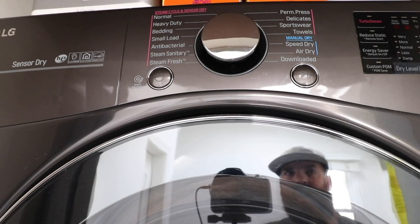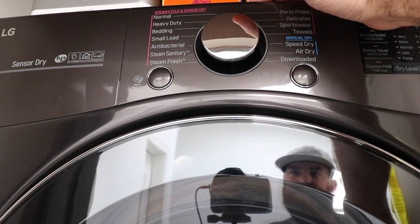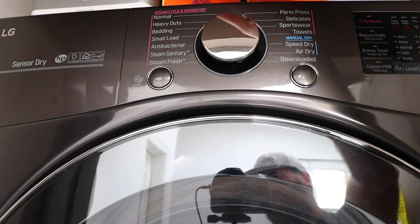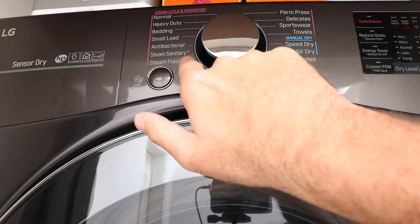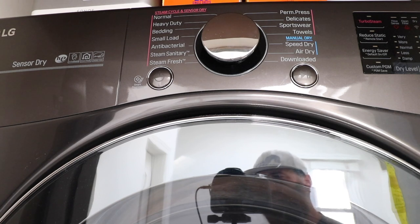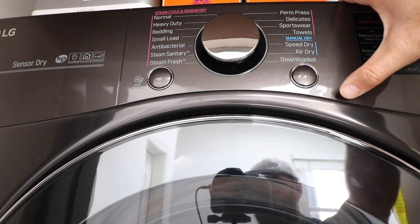Now let's get to the dryer. The dryer is on top and you can see all the different cycles: normal, heavy duty, bedding, small load, antibacterial, steam sanitary, and steam fresh. Any of the cycles on one side allow you to add steam to them or have steam already in them. The antibacterial, steam sanitary, and steam fresh cycles are all going to steam clean your clothes while they're in the dryer. There is a water connection from a Y pipe at the washer that connects into this dryer, allowing you to have steam to get clothes really fresh or prevent wrinkles.